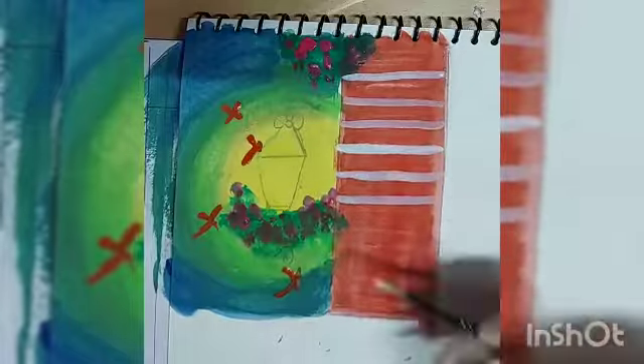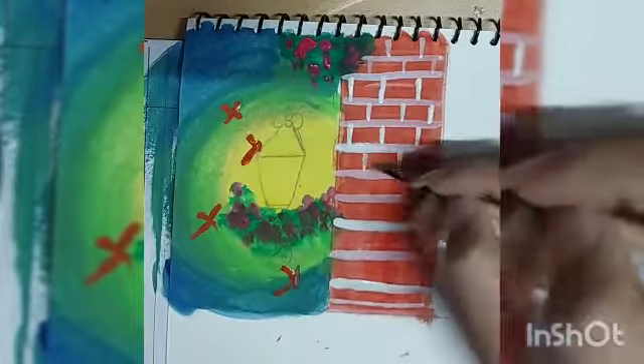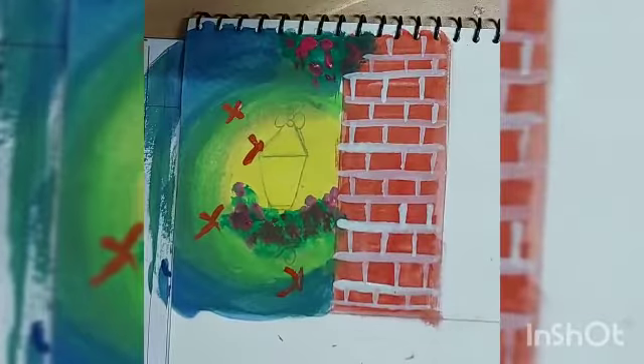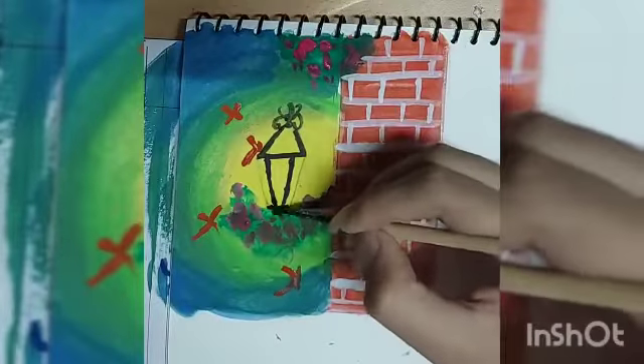Adding textures of bricks using poster white. At the end, I am going to use poster black for the lamp.